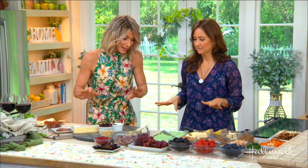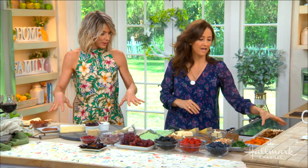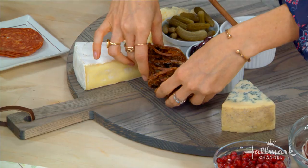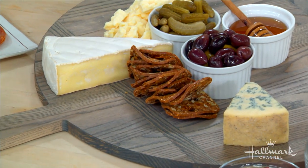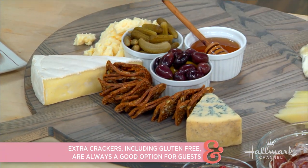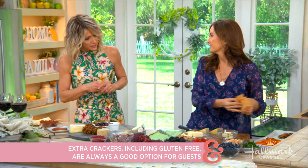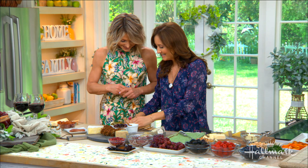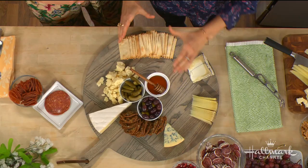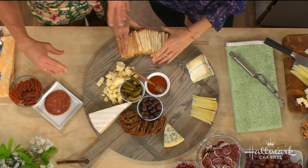Now we have to put our crackers on. Here's the trick: I like to fan them out around the ramekins to make it look a little fancy and inviting for people. I have a selection of different crackers — these are more like water crackers, plain, and they go with a more robust cheese. Then this is a more robust cracker that can go with a brie or something like that. Display is everything.